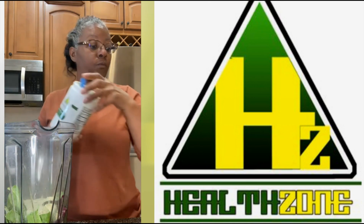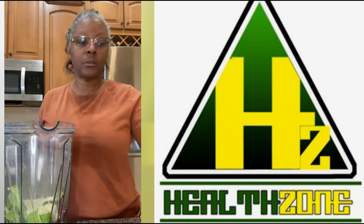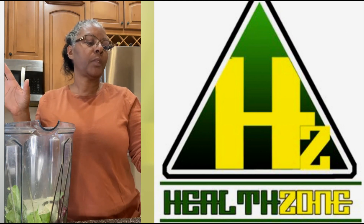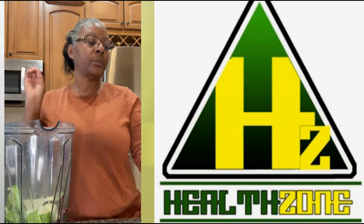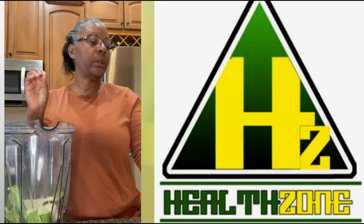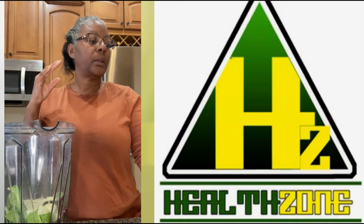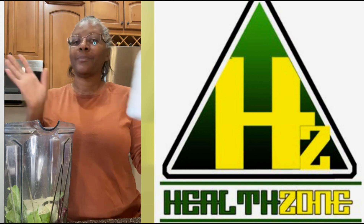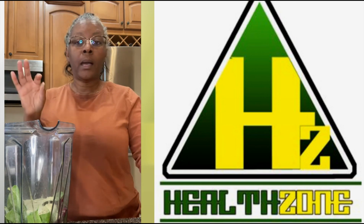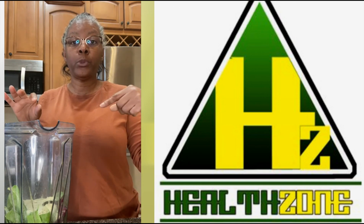Oh wow, check this out — broccoli, carrots, grapeseed, parsley, cauliflower, spinach, rosemary, green tea, apple, flaxseed, rosehip, and on and on and on. You can't beat it. Perfect addition to any smoothie. I will blend this and get back with you to show you the finished product.